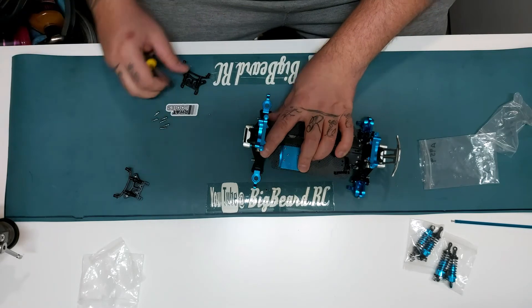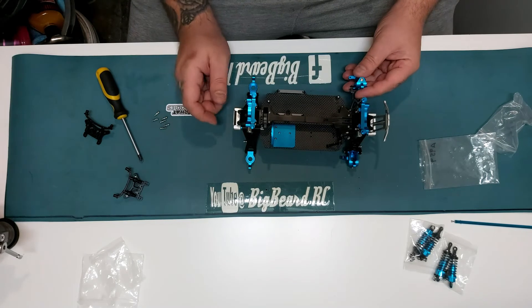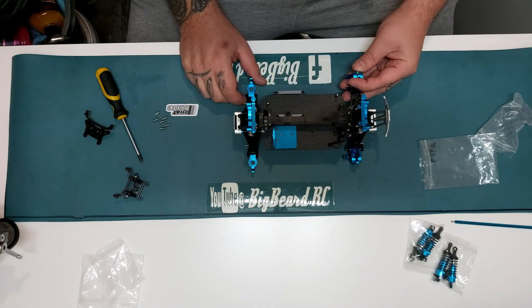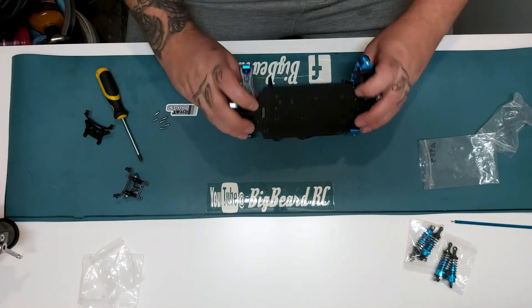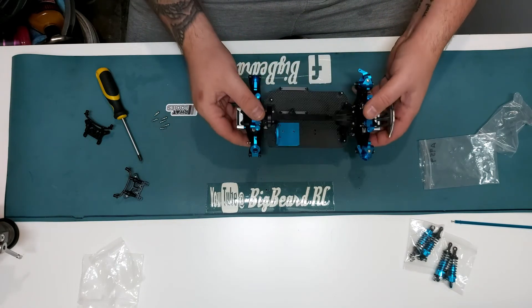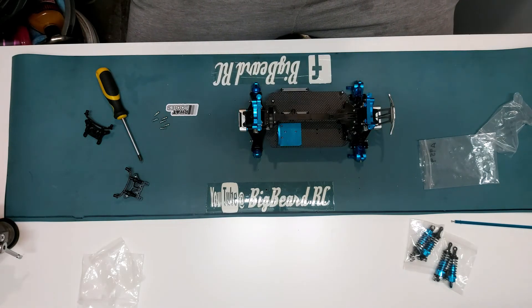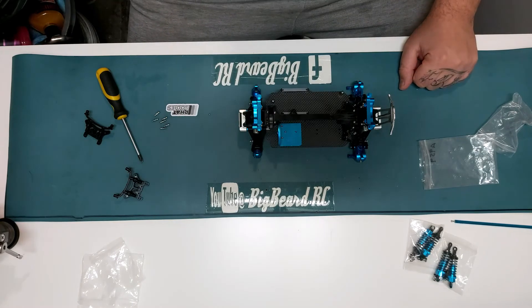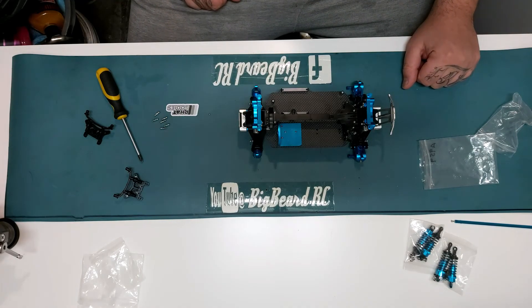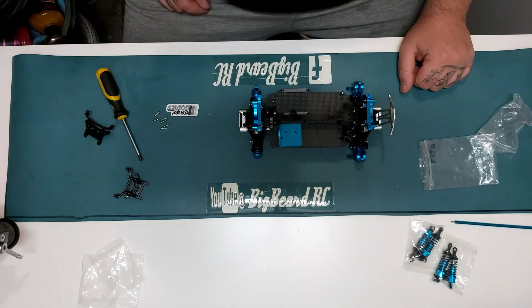There we go - the body mounts are fitted, the shock towers are fitted, engine mounts on, carbon fiber chassis plate, upgraded allen key bolts. Yeah, it's looking good - it's looking real good. It's coming together, I'm quite impressed with it actually. I do like it - it looks nice.